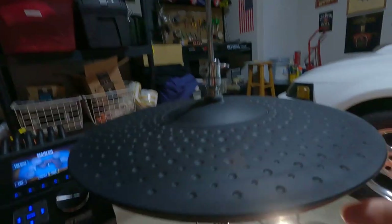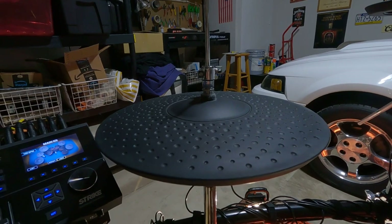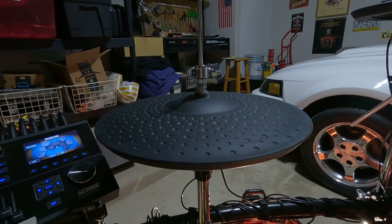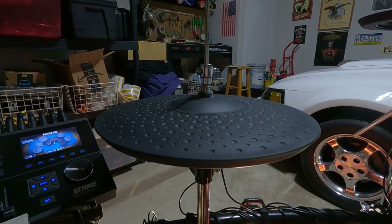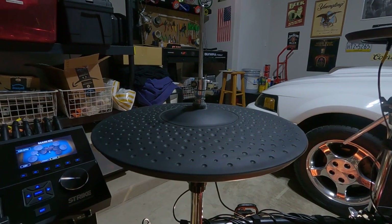There are a couple other hacks on YouTube to do this, but the important thing to remember is these hi-hat stands were not made with electronic drum kits in mind. So you need it to stop spinning.